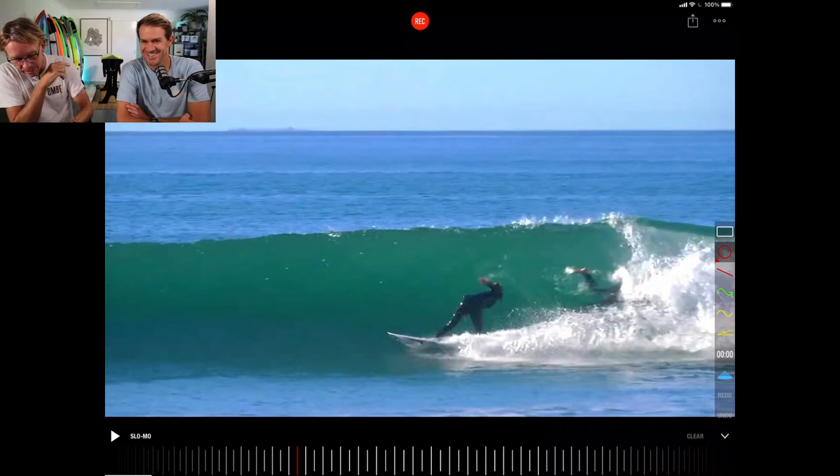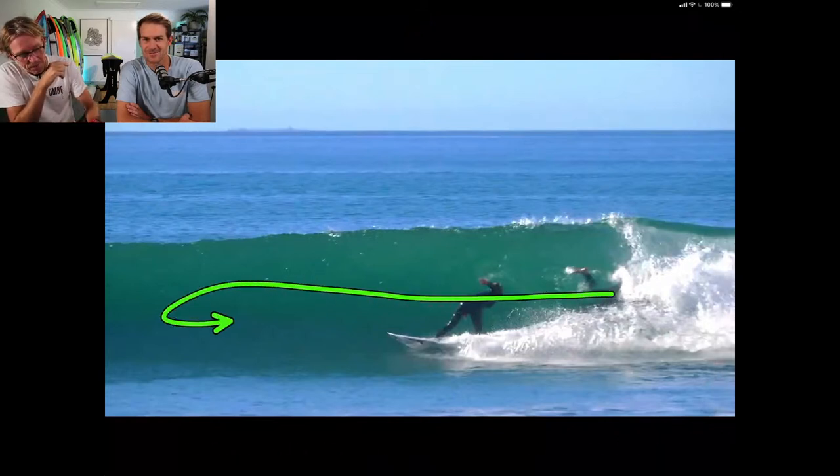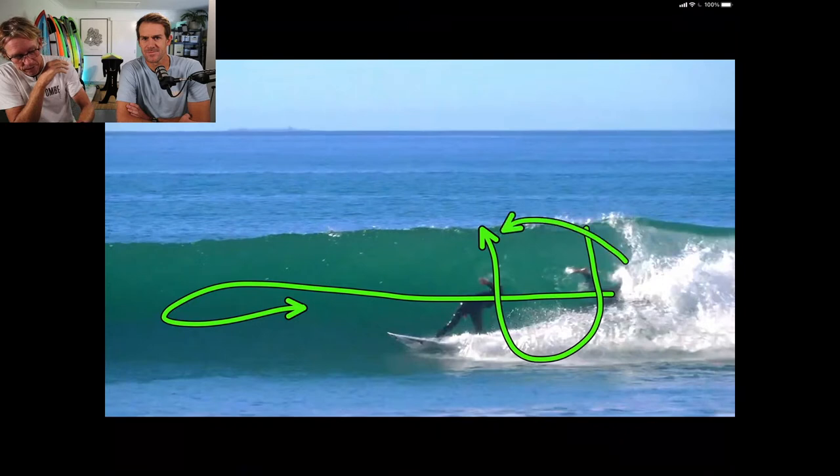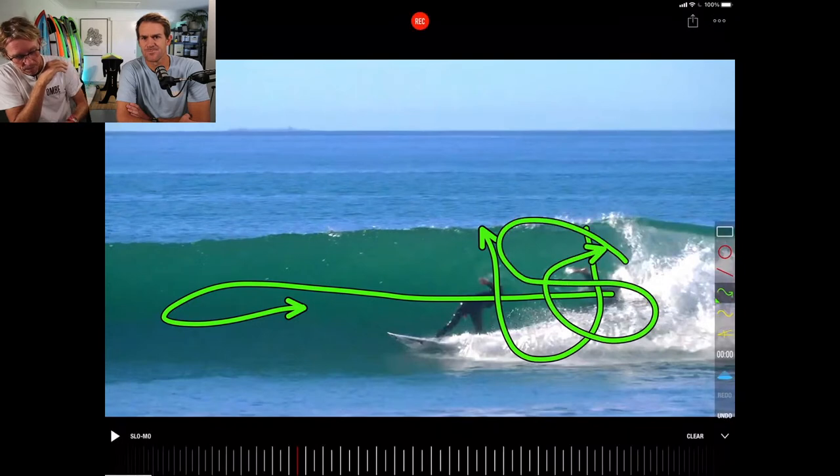Generally, an intermediate is going to surf the middle of the wave and they race and then maybe do a cutback. But an advanced surfer is going to go up and down, and the really good surfers are going to do the figure eights. So it's more about the lines that you take.